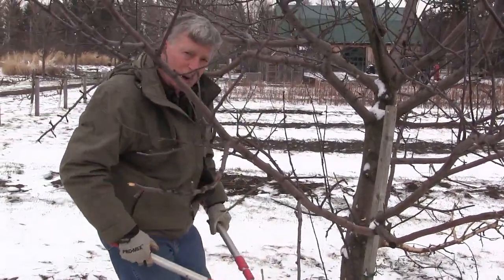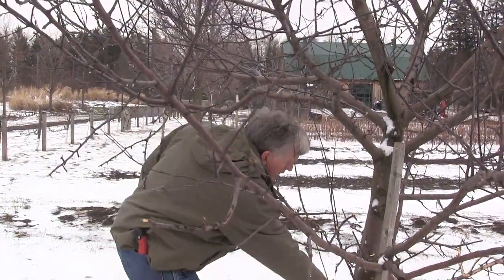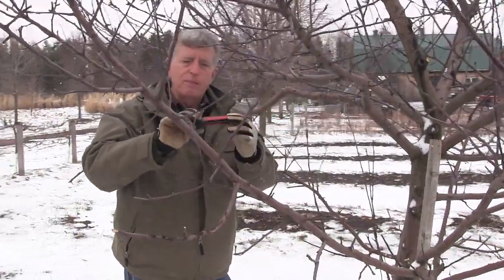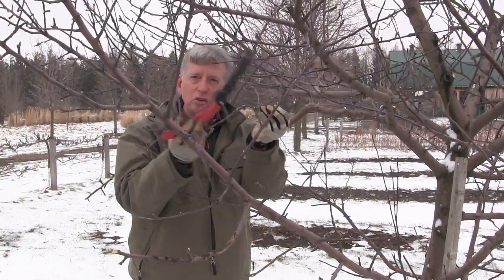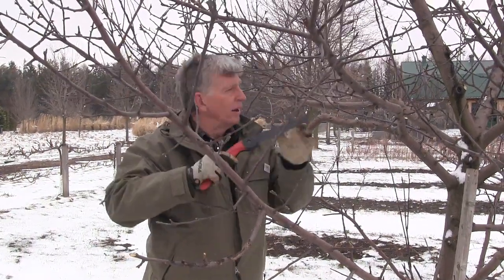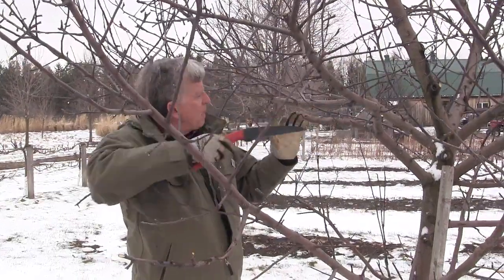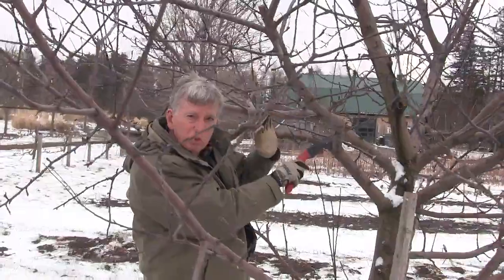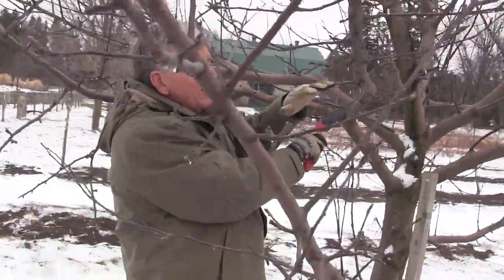If you've got a mature apple tree that really needs some work and rejuvenation, there's a trouble pruning for that. The best way to do it is to use a good pruning saw — one that cuts on both the forward stroke and the back stroke. You'll be taking out wood similar to this, though I won't take it out of this tree because it doesn't need it.